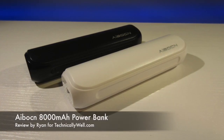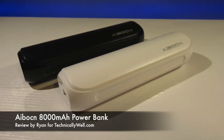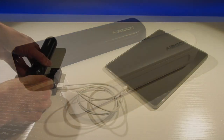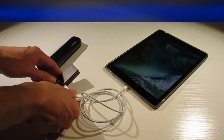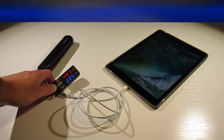The Avon 8000mAh Power Bank, available in both black and white colors, features a 2.4 amp output. This allows you to charge a tablet, such as an iPad, at maximum speed, although the 8000mAh capacity may not charge an iPad fully from 0%.